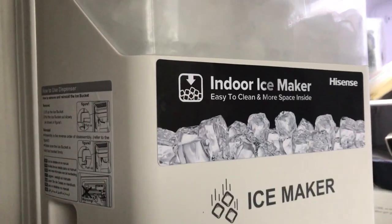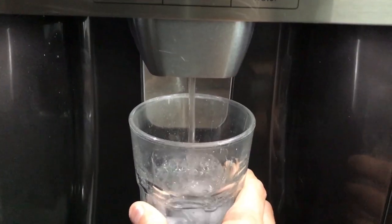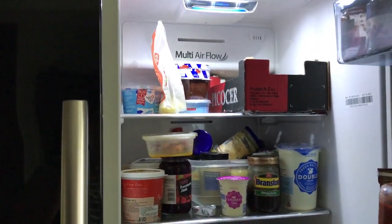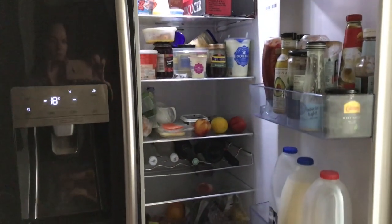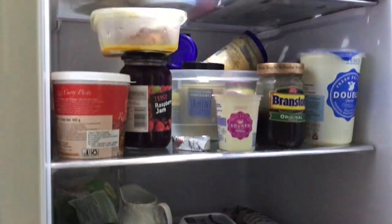It even has a plumbed ice and water dispenser so you always have cool water available at your fingertips. In total, this Hisense American style fridge freezer holds 29 bags of food shopping — that is a lot of shopping. The fridge capacity is 367 litres.